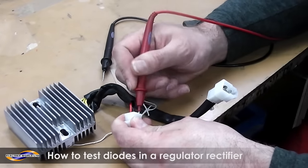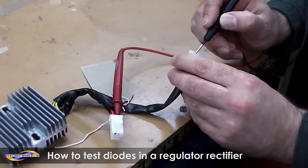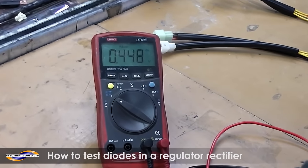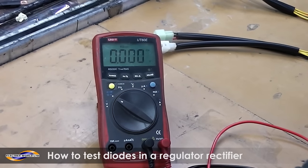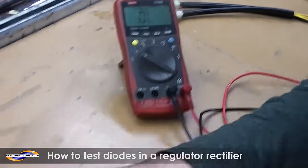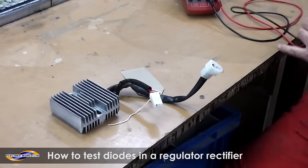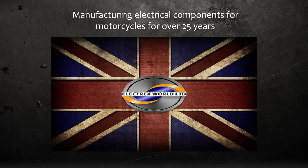It's not really necessary to repeat because you know the regulator is already faulty. That's a good diode there, and that's another good one. And you've got one short on the negative side there. And that's how to do a diode check on a regulator rectifier when taken off the bike.